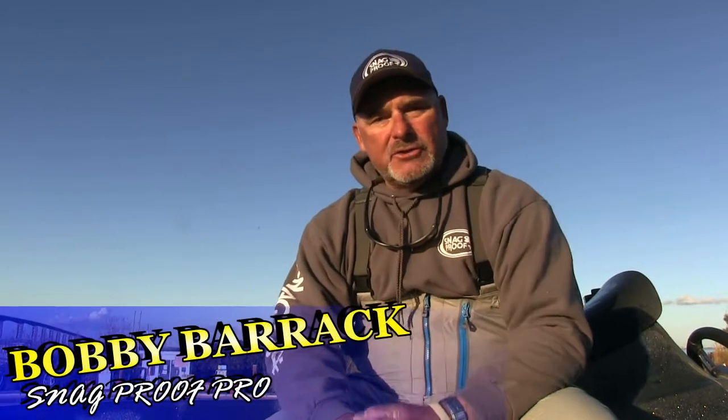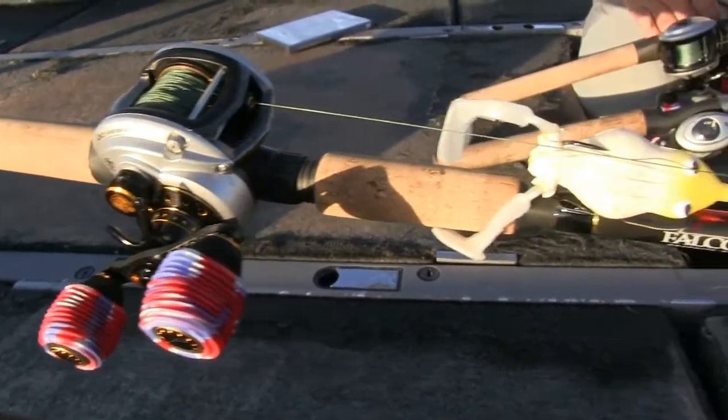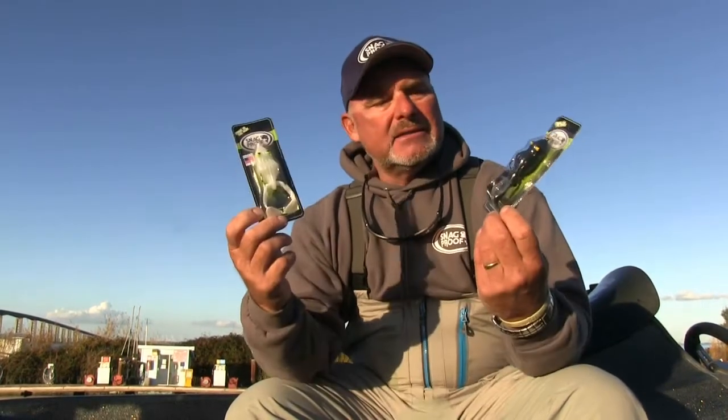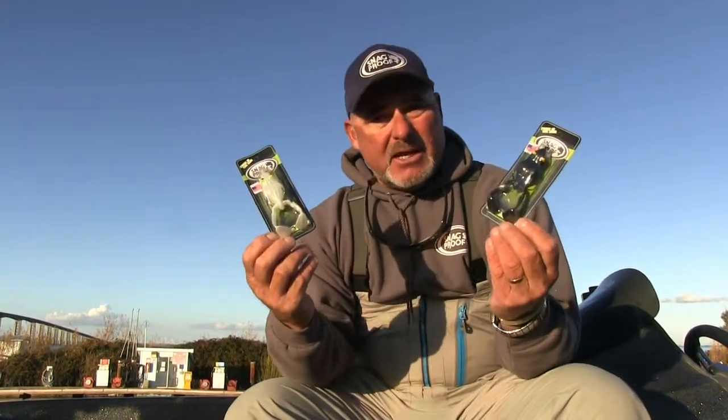Hey folks, Bobby Barrick here. I want to introduce you to one of my new prize possessions — real proud of this guy. This is Wobble Tron right here. We had the Perfect Frog since the early 2000s, late 90s, then we graduated to the Buzz Frog, and now we've got Wobble Tron. With frog fishing, Wobble Tron comes in six different colors.